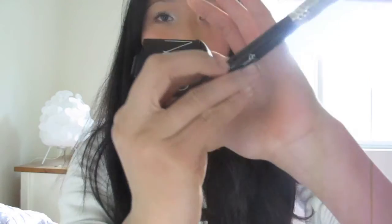I like to use my NARS Orgasm blush, which is a very subtle peachy pink color with golden undertones. Since this can kind of be considered a smoky eye — it is a bit dark — I'm just using a subtle blush color with my Sigma F40 large contour brush, applying that to the apples of my cheeks.